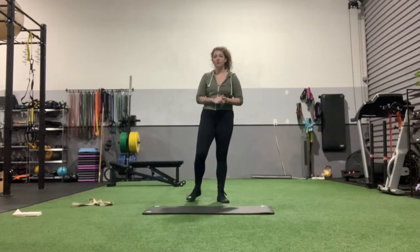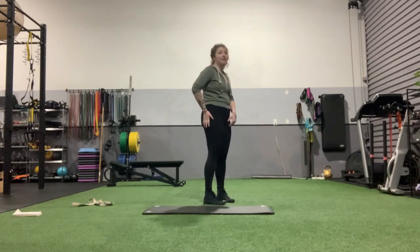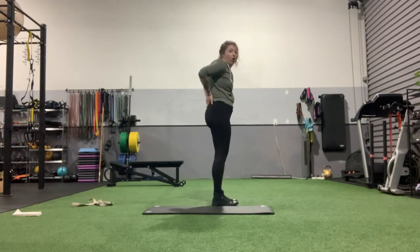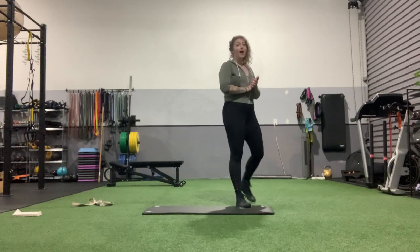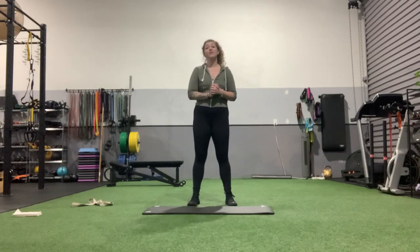Hamstring mobility flow. This is for those of you that struggle with tightness and pulls in the hamstrings — very common. Also very common with tight hamstrings for it to radiate all up here and tighten the low back, maybe causing some low back pain here and there. So if you struggle with low back pain or tight hamstrings, this mobility flow is for you.